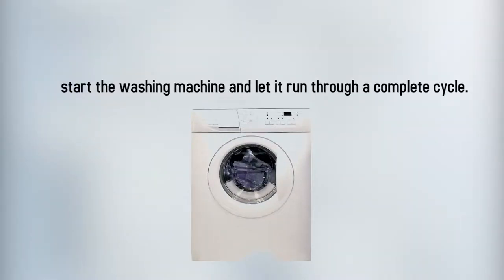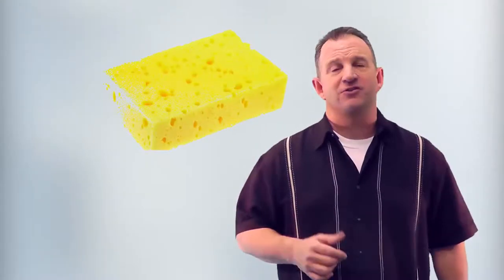Next, start the washing machine and let it run through a complete cycle. If the inside still has grime on it, use a sponge and straight white vinegar to scrub it down.